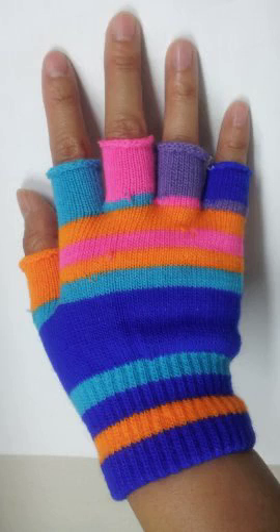UV Protection Glove Finger Show. Afraid of hand cancer when you do gel color with UV lamp? This glove is designed to protect your hand skin when you have a gel polish manicure, to skip that cancer risk.